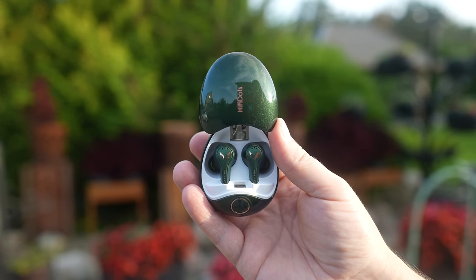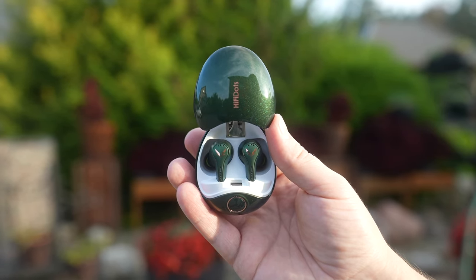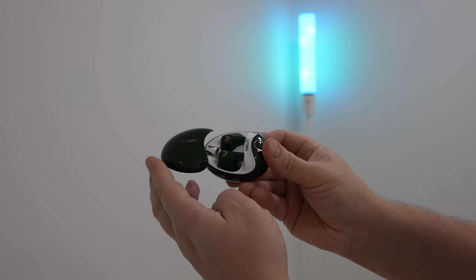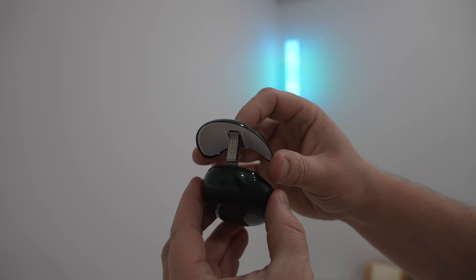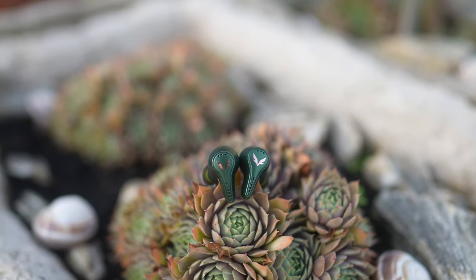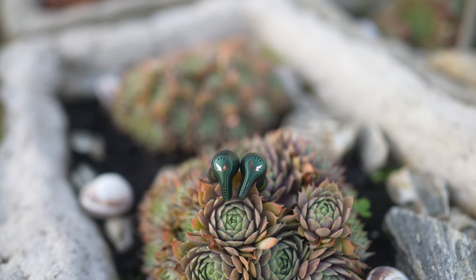The Hi-Fi Dots look and feel more premium than most earphones out there. They come with a charging case that is made of metal, it has a nice paint finish, it feels robust and substantial in the hand, and the case has a cool button-activated opening mechanism that works in conjunction with a metal-made hinge. Top-notch build quality. The earbuds are also well-crafted and nice and compact.